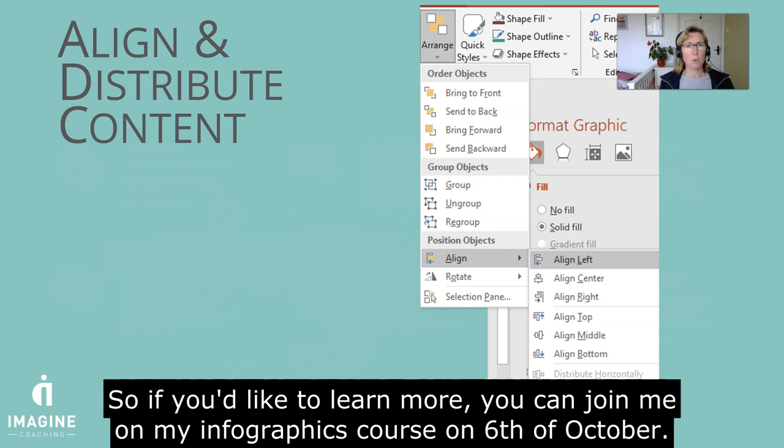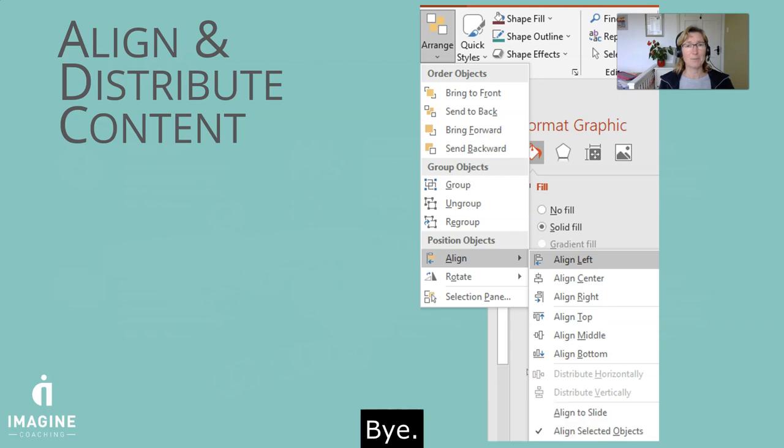So if you'd like to learn more, you can join me on my infographics course on the 6th of October. I'd love to see you there. Thank you. Bye.